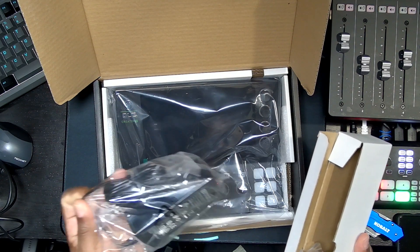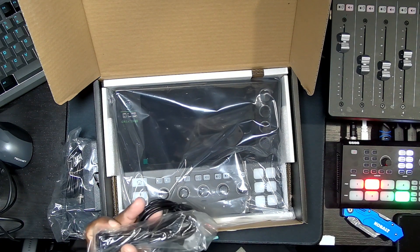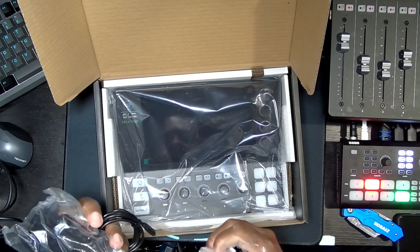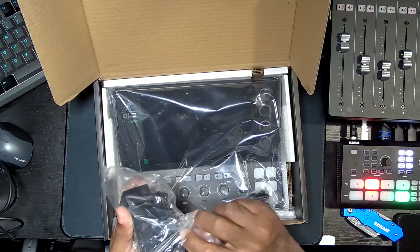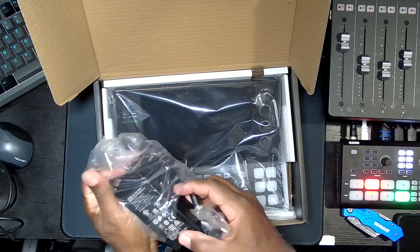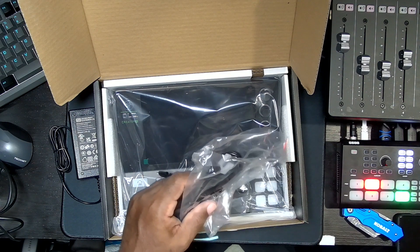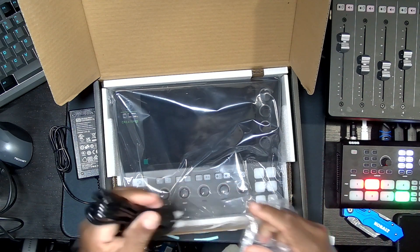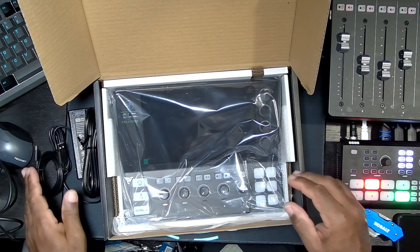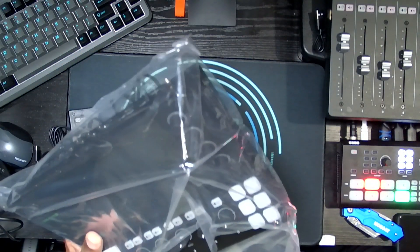The power supply is similar to the one on the bigger version — you've got the brick itself, and yes, the locking plug. I love the locking plug because you don't want to be in the middle of doing something, the board moves, and out goes your power. They also included a USB-A to USB-C cable. That's everything in the box, so I'm going to throw the box aside.